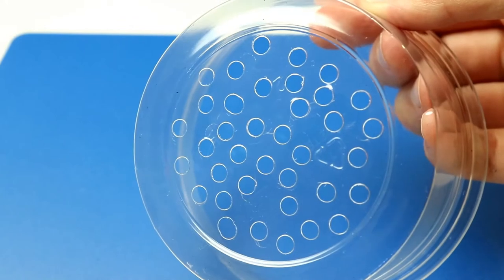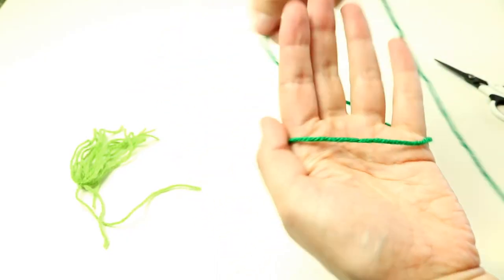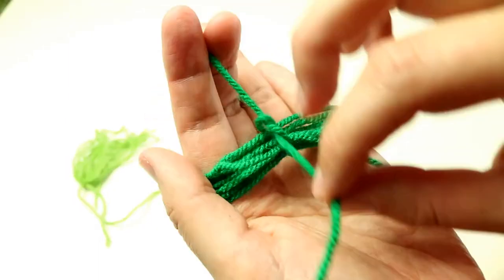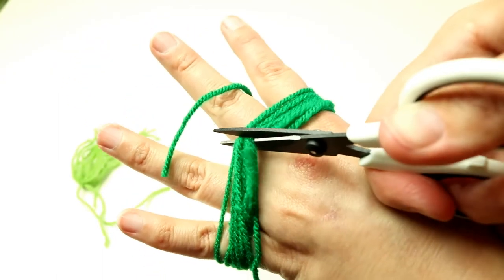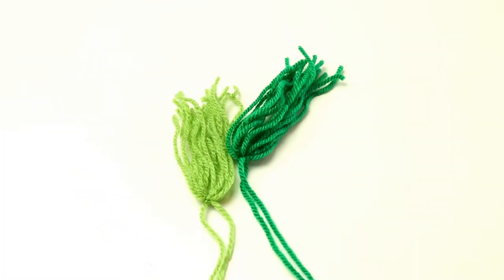Once you've punched your holes, you need to make a mop for the top part of the tub. To do this, all you need to do is wind wool around your hand around ten times. Then tie it off with the same wool, leaving the long ends of the knot free. Then cut the side opposite to the knot to make the tail ends, which are going to be the part that the fish actually spawn on. Repeat this four times.